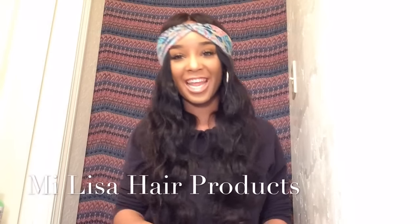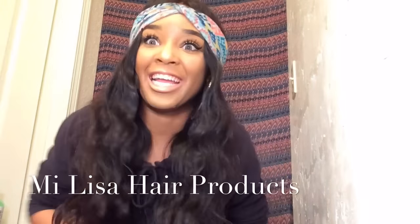Hey y'all, welcome back to my channel! I get so excited when I'm about to record a video. We're doing an unboxing on this company — I'm not sure if it's a new company, I haven't heard too much about them — but I am doing an unboxing on this company called Mi Lisa's Hair, and we're just gonna jump straight into it.